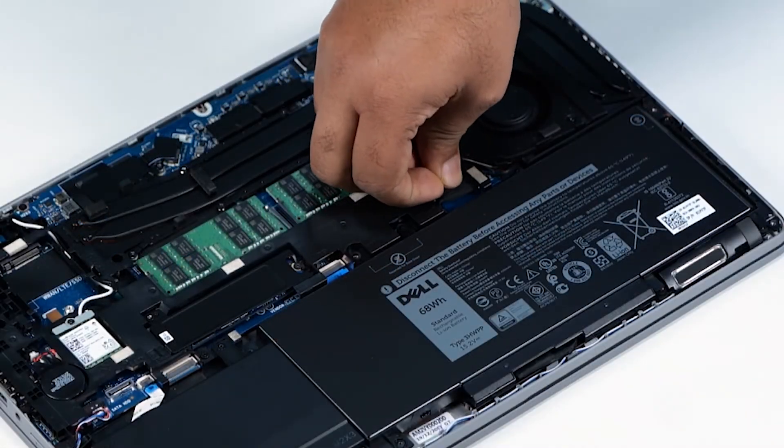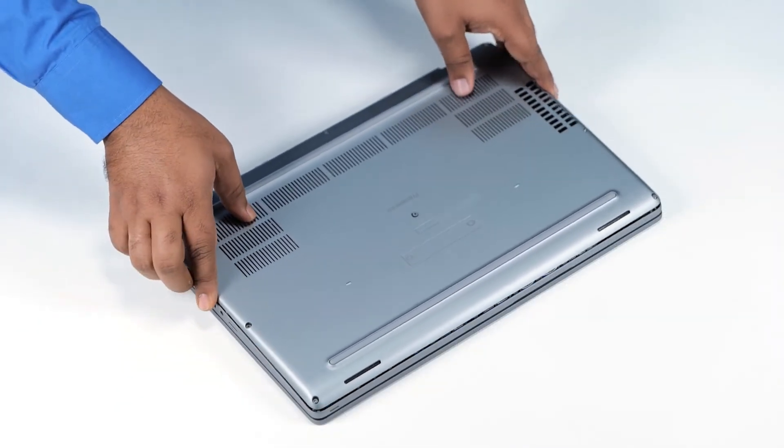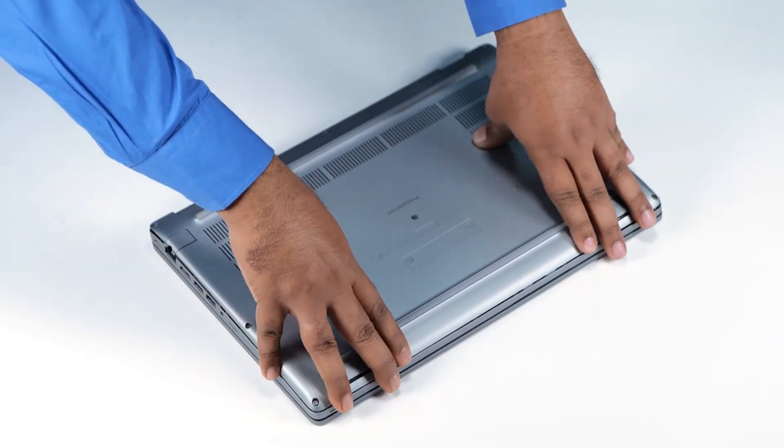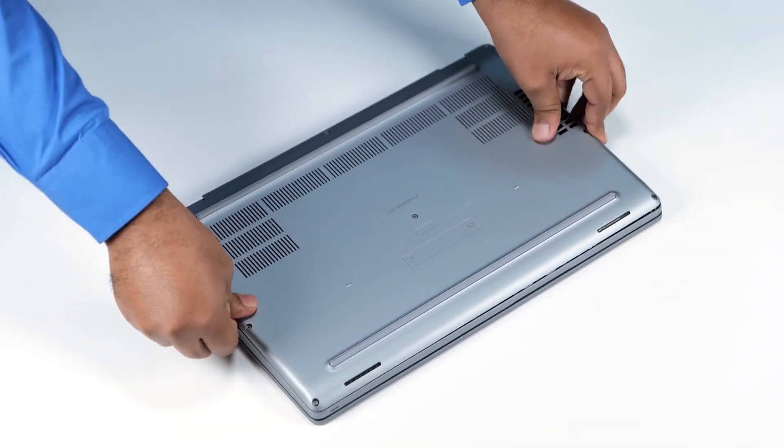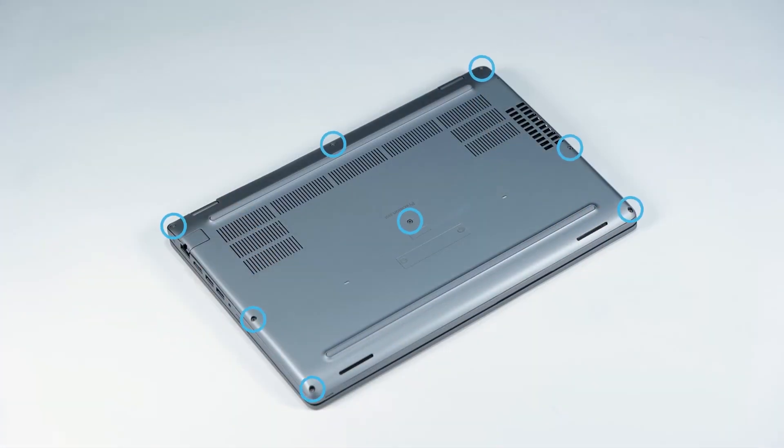Connect the battery cable to the connector on the system board. Align and place the base cover, and gently press around the edges of the base cover until it clicks into place. Tighten the eight captive screws to secure the base cover to the computer.